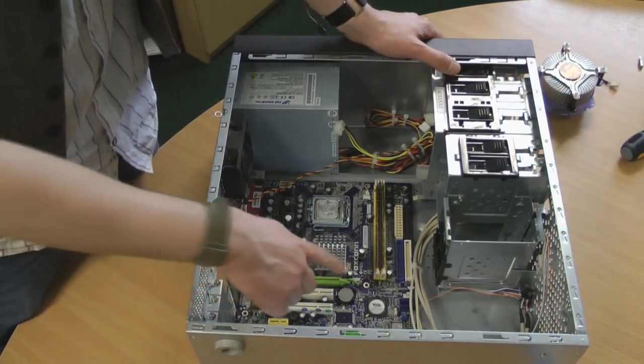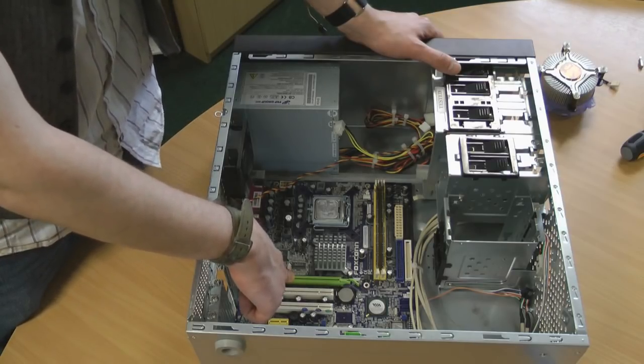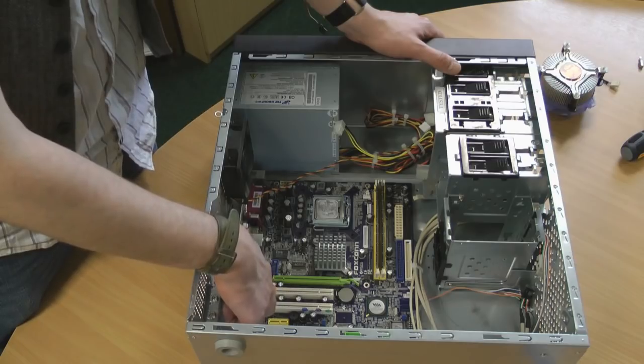Various parts of the motherboard. There's the PCI Express slot, which tends to hold the graphics card. These are PCI slots, 32-bit for older cards.